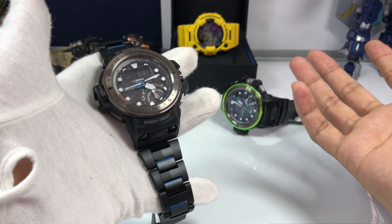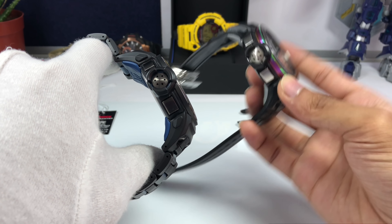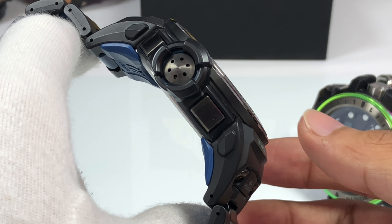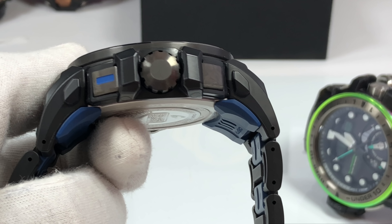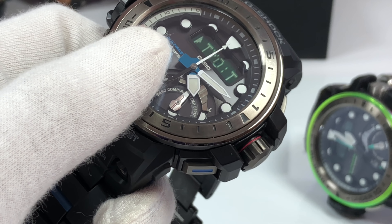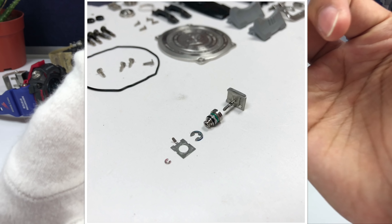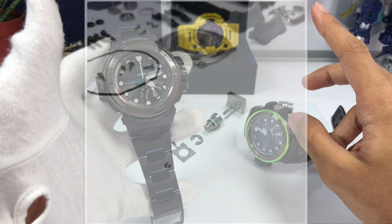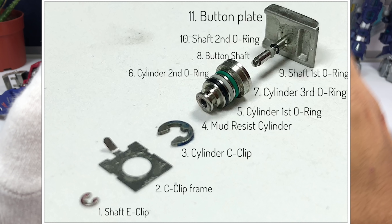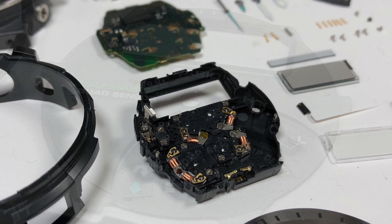Now let's move on to the watch engine, which is supposedly similar to the Triple Sensor. The buttons here are IP plated to black, unlike the Triple Sensor which is silver, making the watch look more refined even though it's big. This is the sensor guard, also IP plated to black — both sides the same. The crown is screw-down, and each button including the crown consists of several parts. I actually disassembled the watch to find out for myself, and I'm very impressed — each of the four buttons consists of 11 separate parts. To say this watch is not worth it is really not fair when you think about all the construction and thought that went into building it.